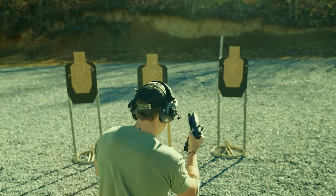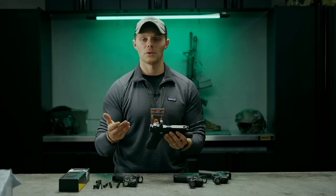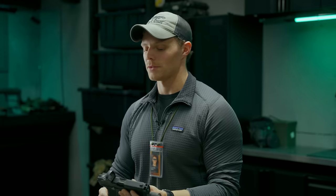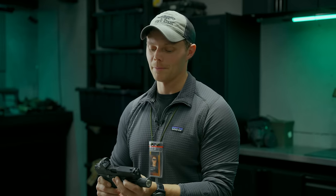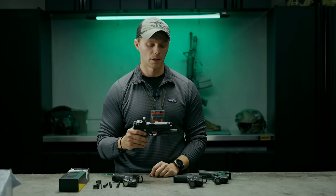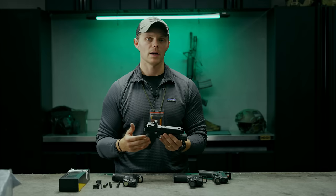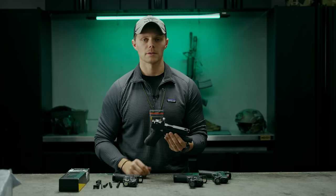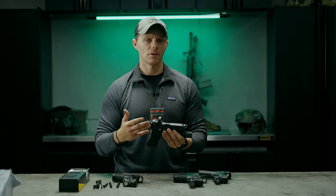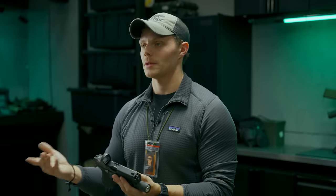Other things to note about the shooting experience: it is a compensator, so the concussion is pretty intense — especially for the shooter. Being sensitive to concussions, I could feel it in my sinuses the first few rounds. I got used to it over 4,000 rounds, but the shooter next to you will definitely notice it. Also, the flash from this thing is significant. Pistols already have a lot of flash, and this compensator definitely adds to it, so if you're shooting under NODs that's something to consider.